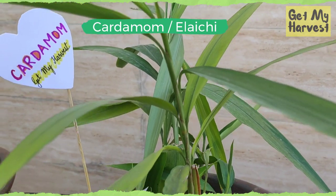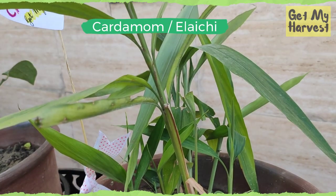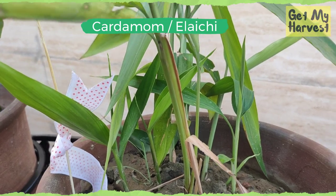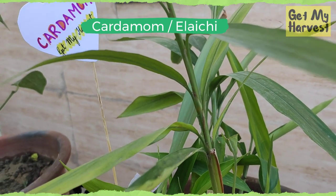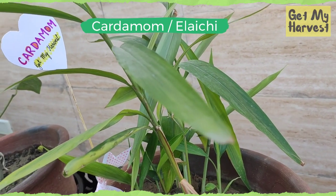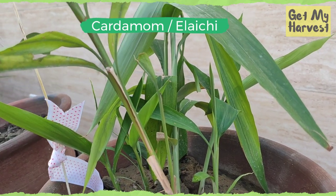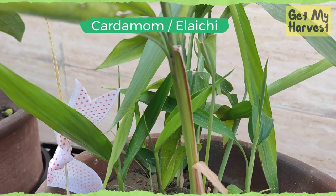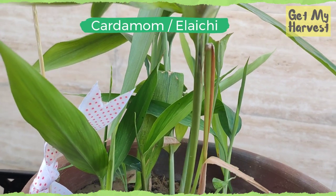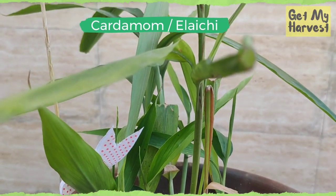The third plant on my list is cardamom, or elaichi as we call it in India. I have grown this plant from cardamom seeds using seed trays and cocopeat. The plant starts bearing cardamom pods after 2 to 3 years. The plant requires soil which should be rich in humus, and it doesn't like winters as well, so this plant will also go inside when the winter sets in. The cardamom leaves make for a beautiful addition to drinks and salads.